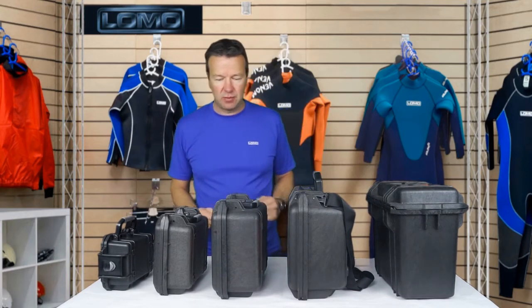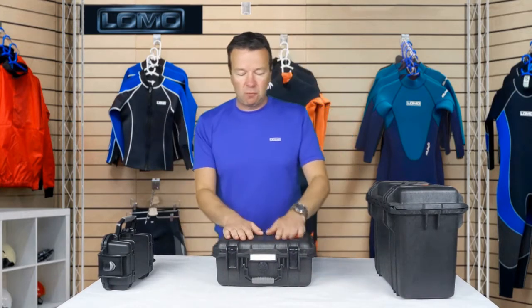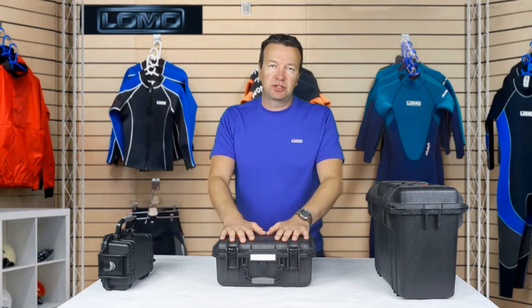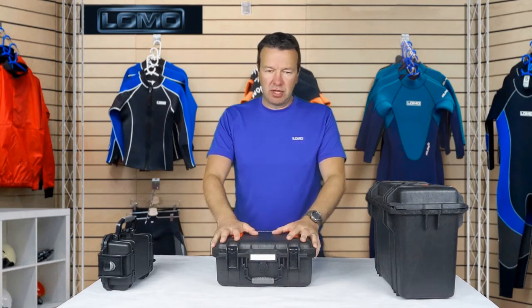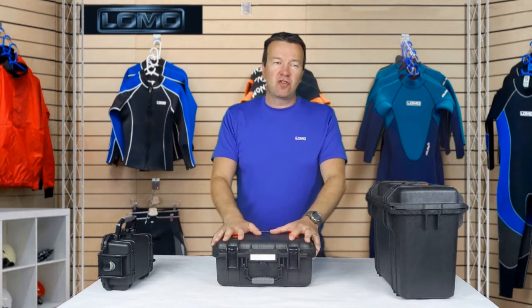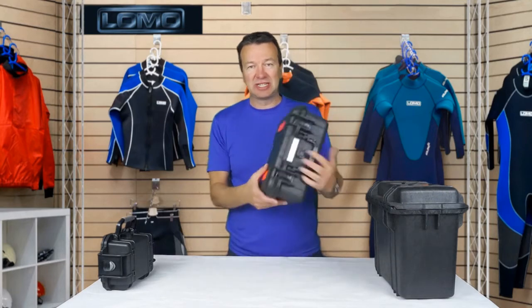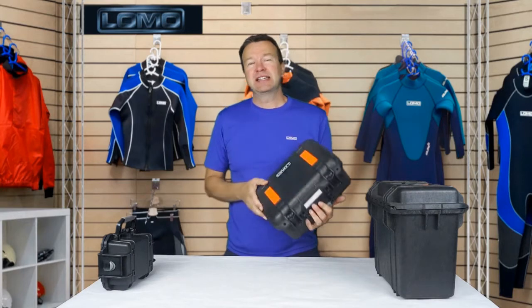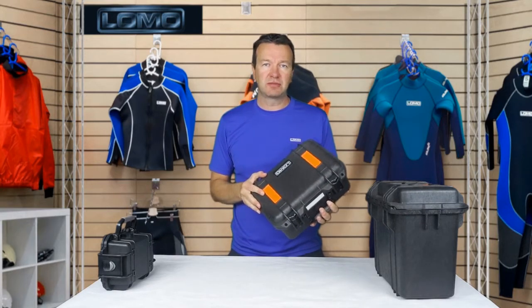I'll take a couple of them away and then we can look at the features. So this is the medium sized box. One of the things that makes it our toughest range is that we make this from polypropylene material. If you're familiar with dry boxes and the various leading brands out there, the more expensive end of the leading brands of dry boxes are made of polypropylene.